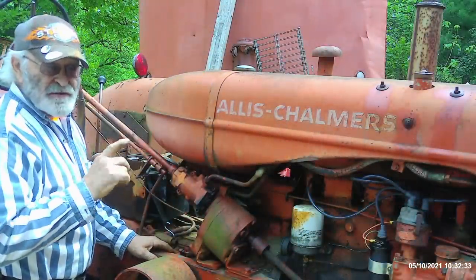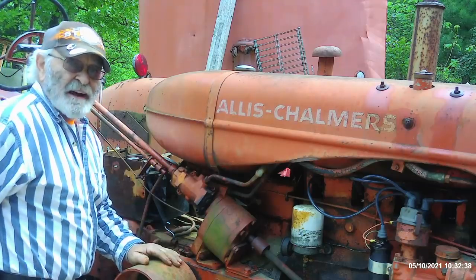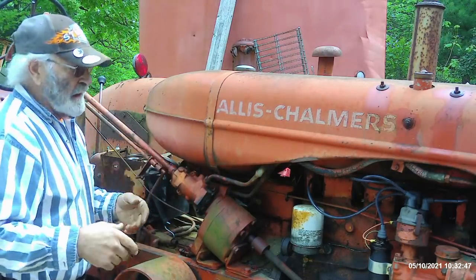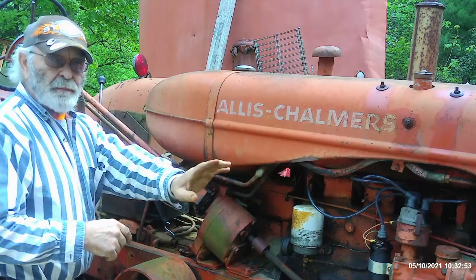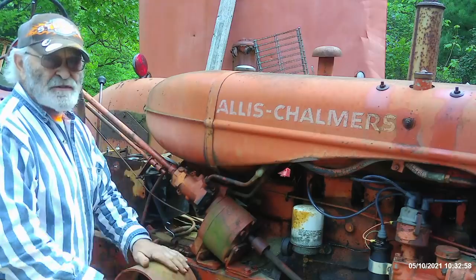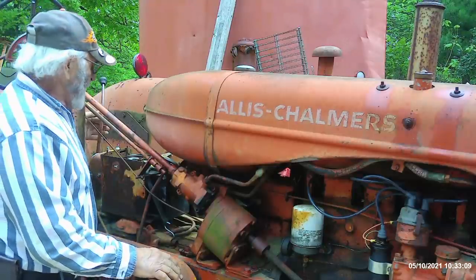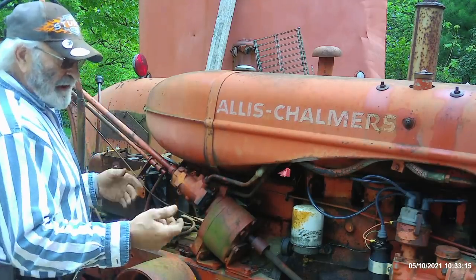Three safety measures I've got in place for starting this particular tractor being unfamiliar with it: I've got a flat tire on this side, so I've got this side of the tractor raised up and on blocks. I've got the front wheels chocked. Even if it did start up in gear, this wheel would just rotate and it would be okay. This tractor also has a clutch lock-down lever to depress the clutch pedal and lock it in position, so I've got the clutch blocked down. And I've already done the neutral handshake and made sure that the shifting lever is in neutral position.